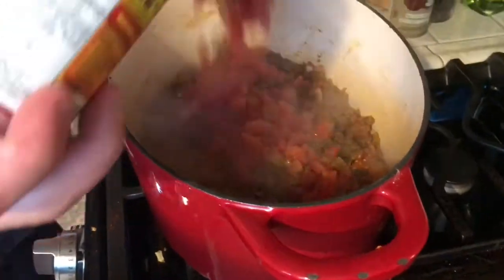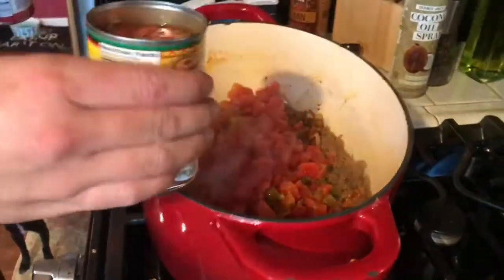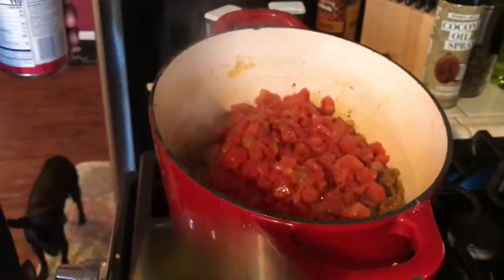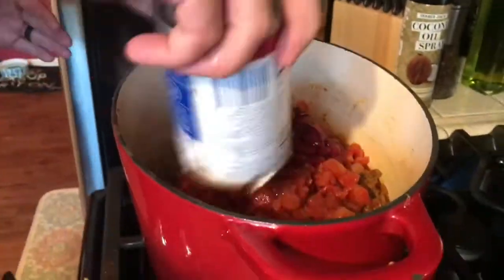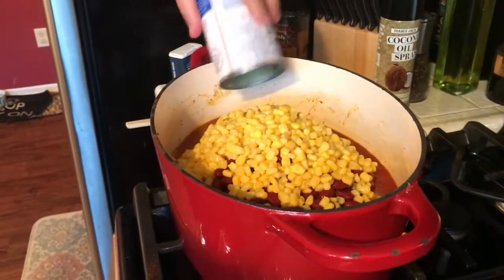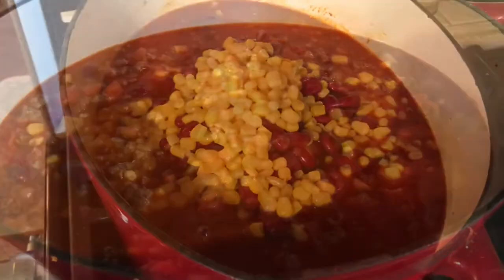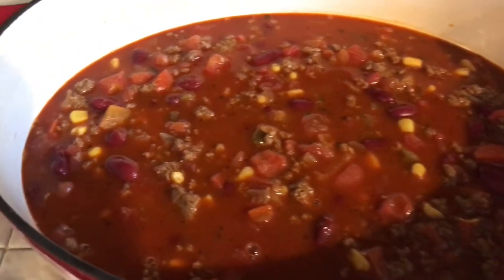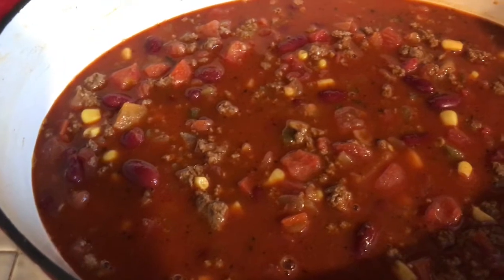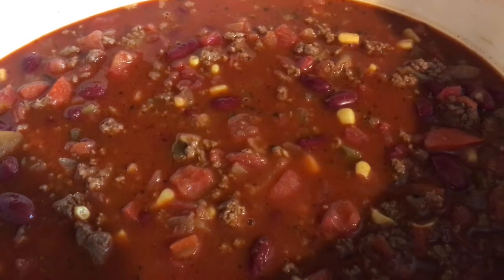Now we're gonna start adding our diced tomatoes, kidney beans, and corn — just put that all together. Then I'm adding in the chicken broth and stir that all in. Once everything is added, you're gonna bring it to a boil and then let it simmer for about 30 to 45 minutes.